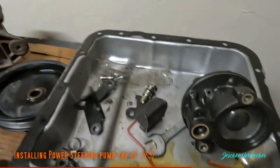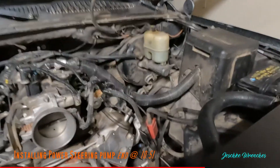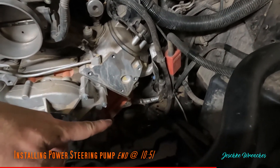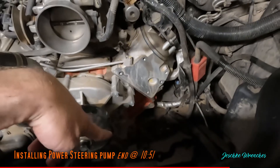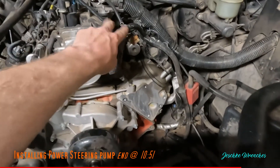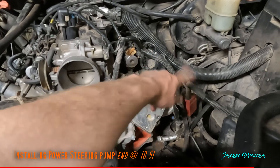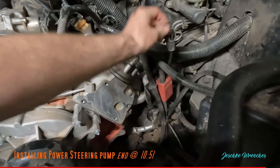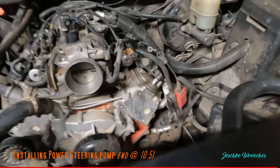This is the bracket that holds it on. It was actually way easier to disconnect the hydraulic lines first. The bracket is four bolts - one in the block and three in the cylinder head - and it comes right off. Then just disconnect a couple of connectors for the alternator, the voltage regulator or sensor, the battery, the ground, and I also disconnected the temperature sensor on the outside of the cylinder head, which made life a lot easier.